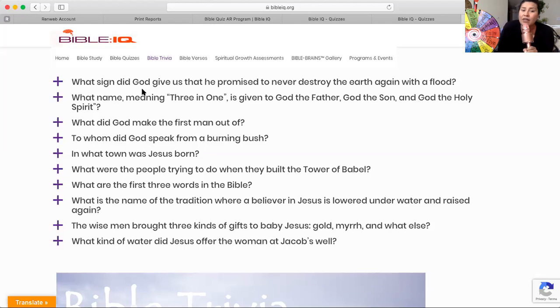And the last one: What kind of water did Jesus offer the woman at Jacob's well — the Samaritan woman? He said he had water that would quench her thirst, so that she no longer needed any more water, because he was going to give her this kind of water. Do you remember? Write it down.